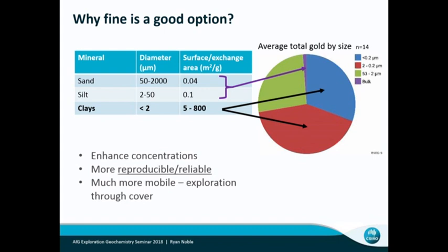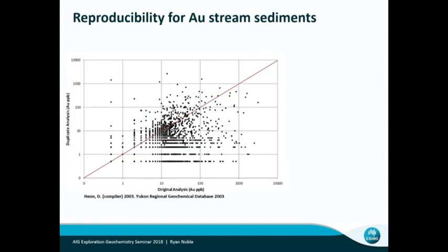This is an example I really like. This was work that Dennis Arna, who's here today, published in Explore. It goes back to work in the Yukon Geological Survey in 2003 where they did stream sediment analysis. This shows the reproducibility of that data. When you look at those duplicate analyses, the whole thing's really a waste of time because you don't have any confidence in that data.